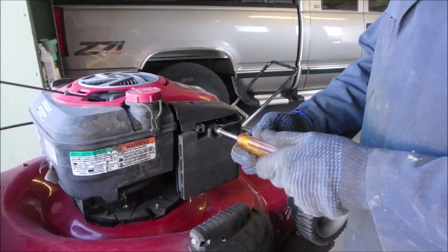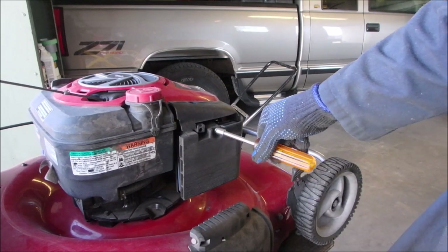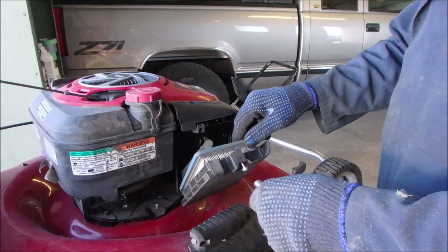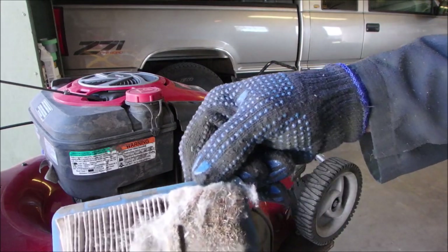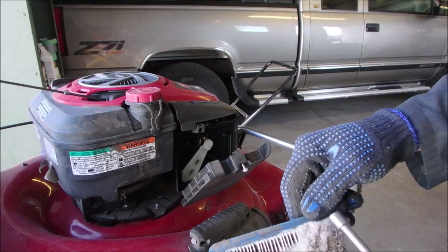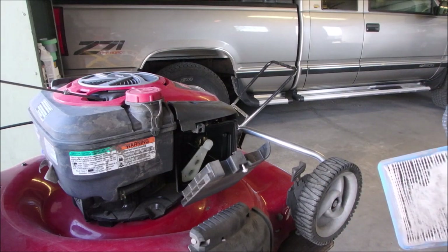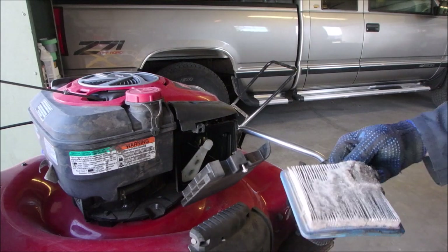I just had my filter wrench out — my five-sixteenths — and I thought I better get the camera turned on first. That's poplar tree fluff, guys. Look at the majority of the fluff — it's right where the air travels and goes into the carburetor. Good thing we're doing a tune-up on this one.